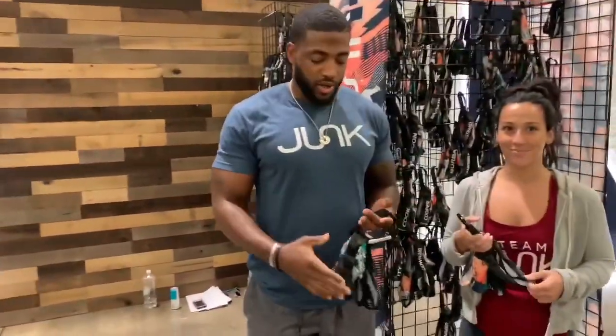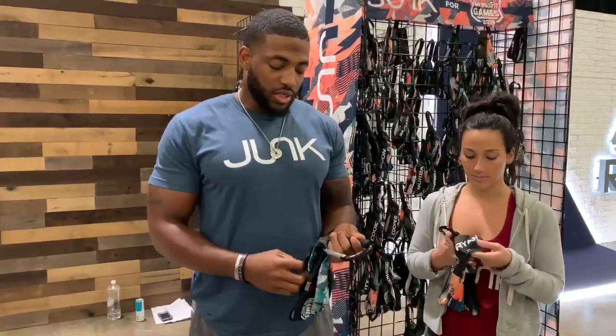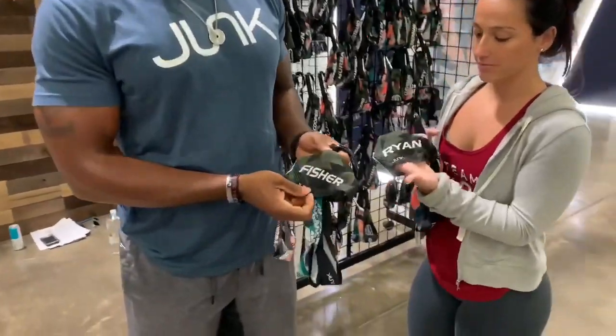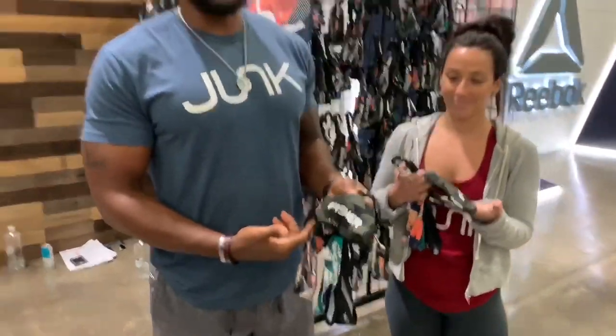I'm Jay Jones with Junk Brands. We have custom headbands for all of the athletes that come through — both individual and team athletes. This year they all get their last names on them, so they can be part of the team and match up, but also be their individual selves — which is what we preach at Junk Brands: to be an individual amongst the team.